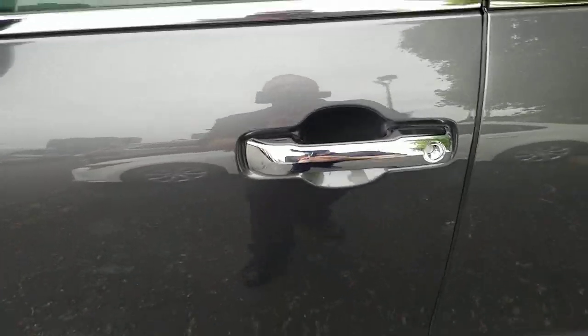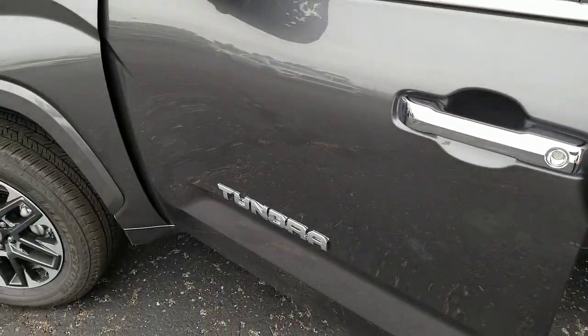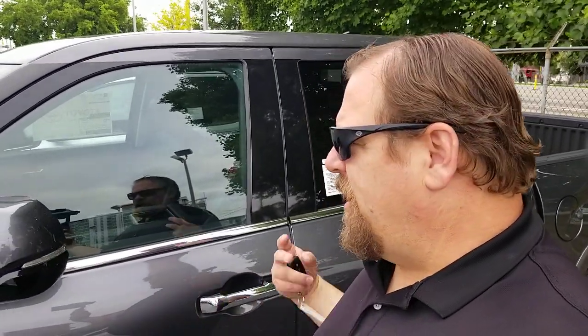How do you unlock it? Well, very easy. You just grab the door handle. So as long as your key fob is within three feet, you can very easily lock that and then turn around and unlock it.